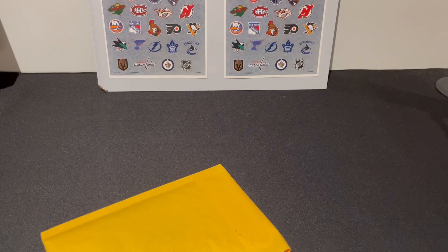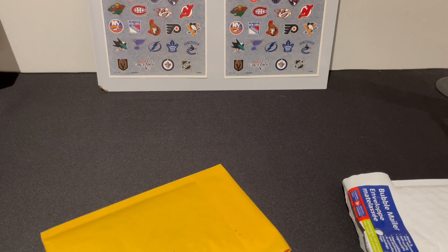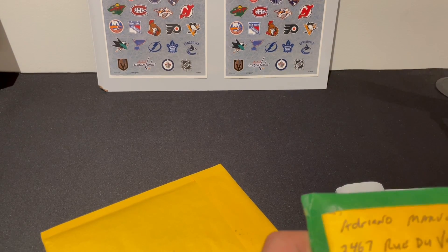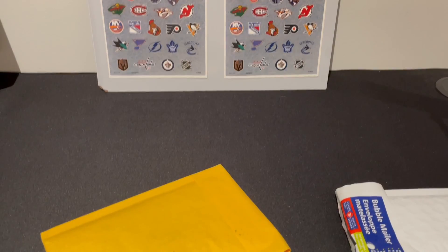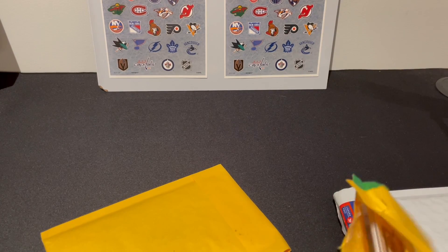I'm not really sure what I'm expecting — I know what I'm expecting in one, I believe. This packaging is actually really smart to keep the card safe. I really have no idea what's in here. We have one card.